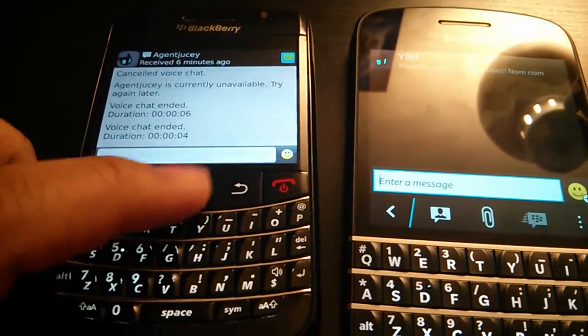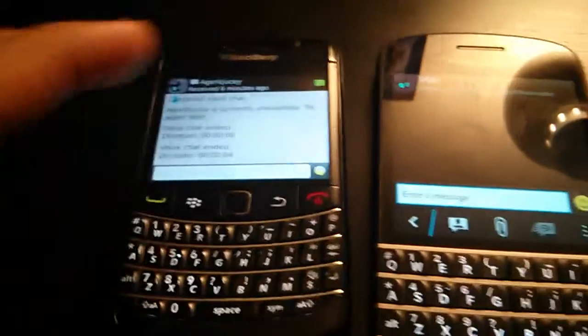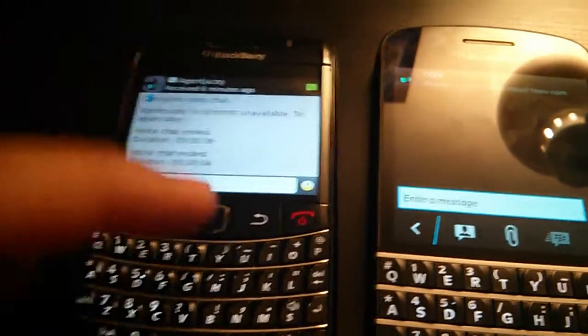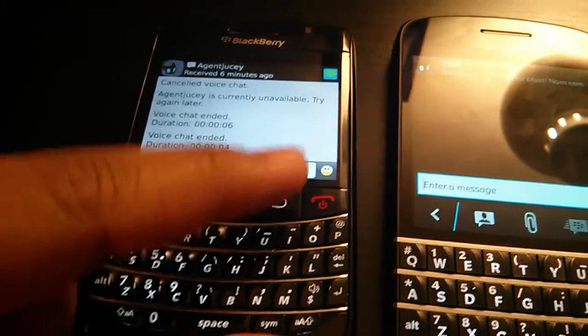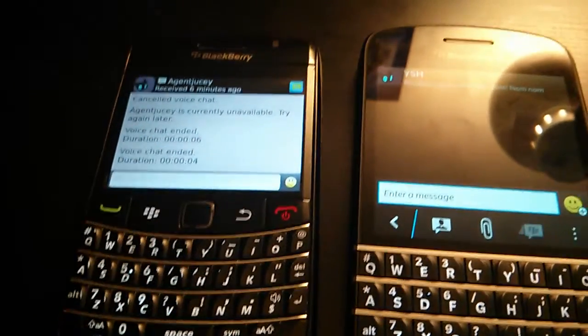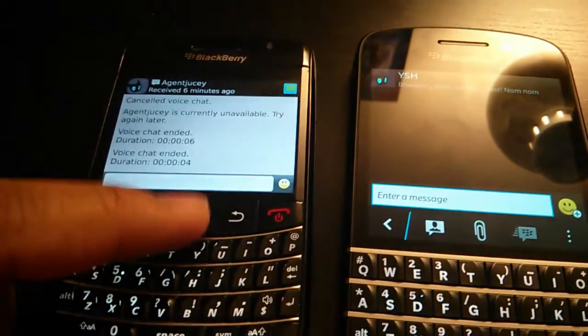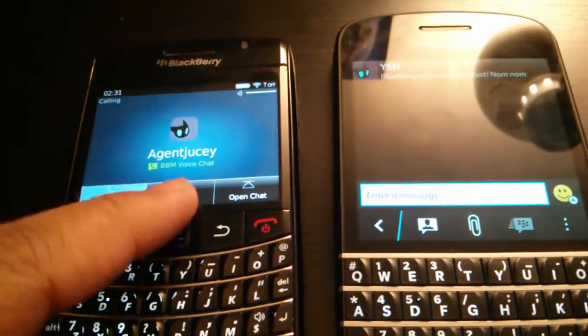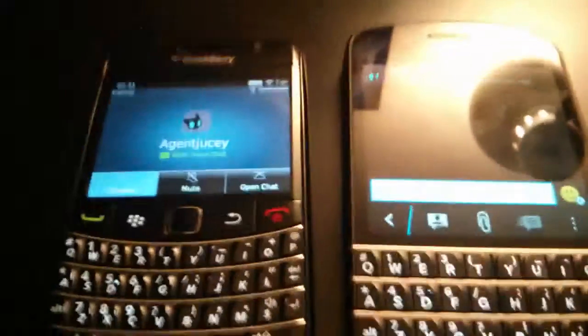So what I'm going to show you is: if you have a phone and you want to make free calls to, say, your girlfriend if she's on vacation, you can probably give her your BlackBerry. And once she has Wi-Fi — it has Skype and stuff like that, but yeah — you could basically call like this. You hit the button and you're going to see I'm calling AgentJuicy.